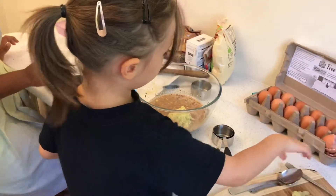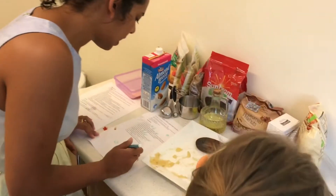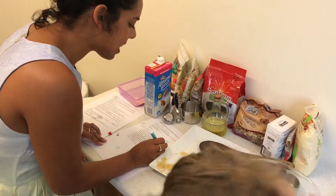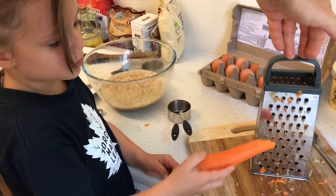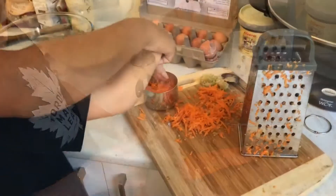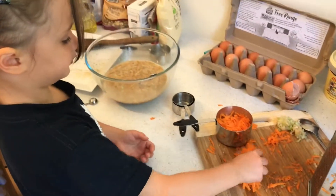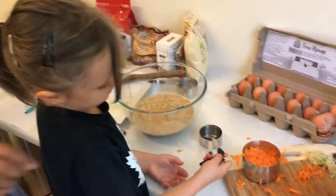Can you mix it up with the fork, please? What's the next ingredient? The next ingredient is one heaping cup of grated carrots. Daddy, can you help me? Yeah, no problems. Careful with those fingers. Squish it, squish it, squish it. Good girl, can you do that? That's it. Pack it in. I think we're going to need some more carrot. What do you reckon? Yeah, we're running out.